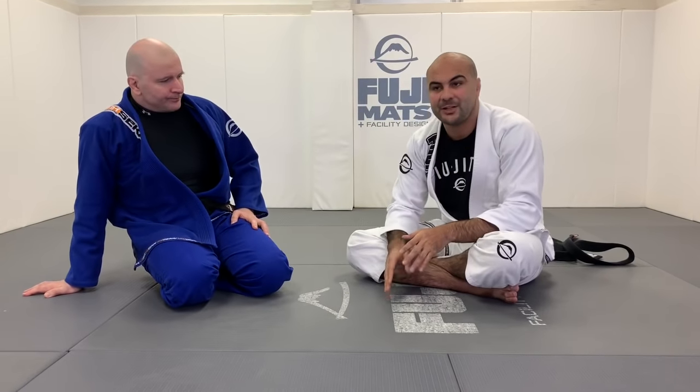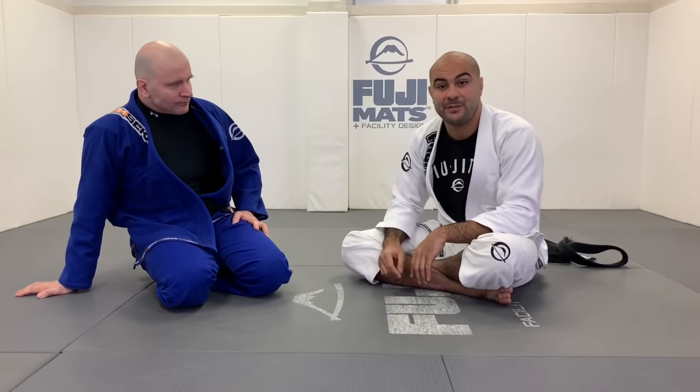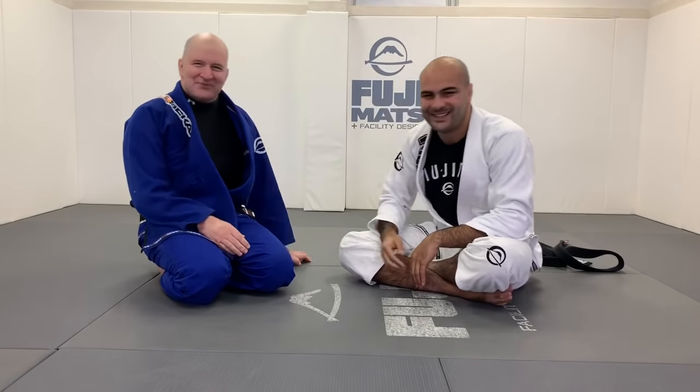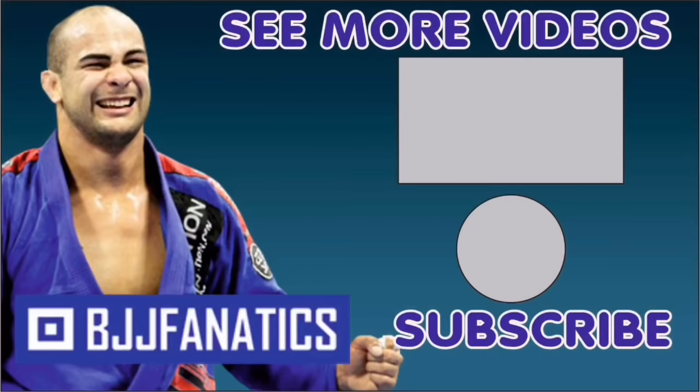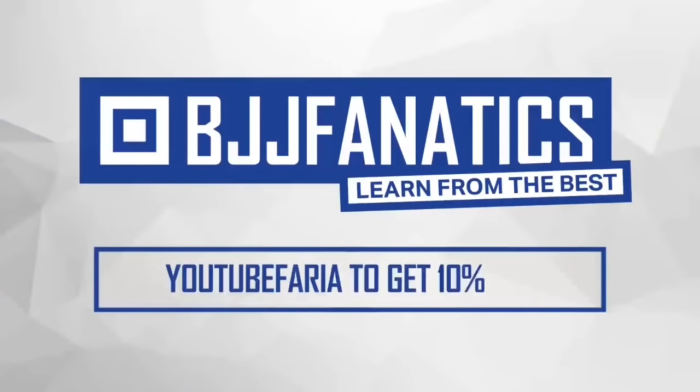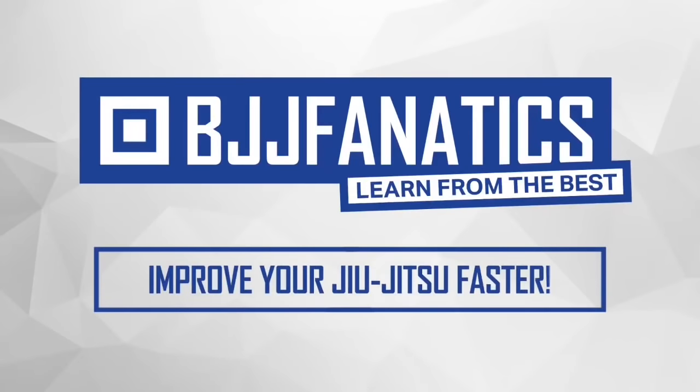It's going to be at bjjfanatics.com soon — maybe by the time you're watching, it's already there. Thanks so much, John. Please help me grow my YouTube channel by clicking subscribe, and to watch more videos click below. Use the promo code 'YouTubeFaria' to get 10% off any instructional video at bjjfanatics.com and improve your jiu-jitsu faster.